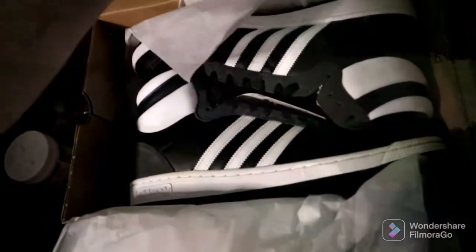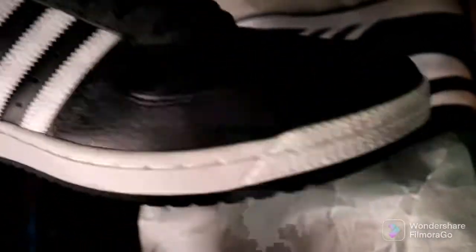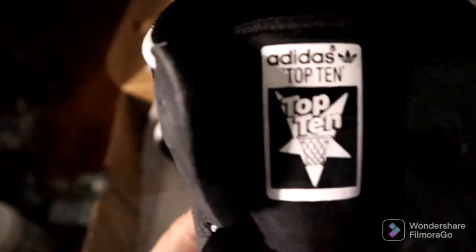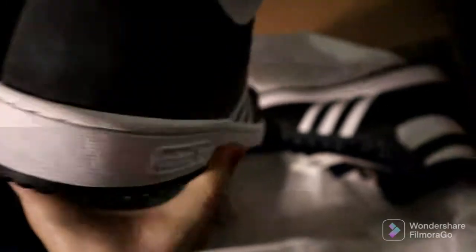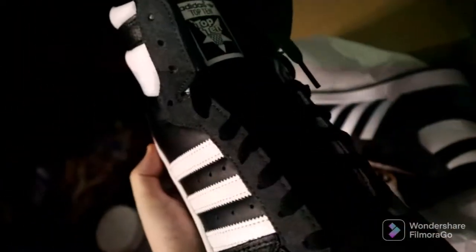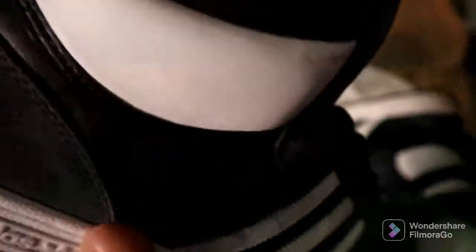The Adidas Top 10 color wave — I got them in black and white, or white and black, whatever way they're called. They're the same shoes, Top 10 color wave. Oh, is that suede right there? It looks like it. Pretty nice!